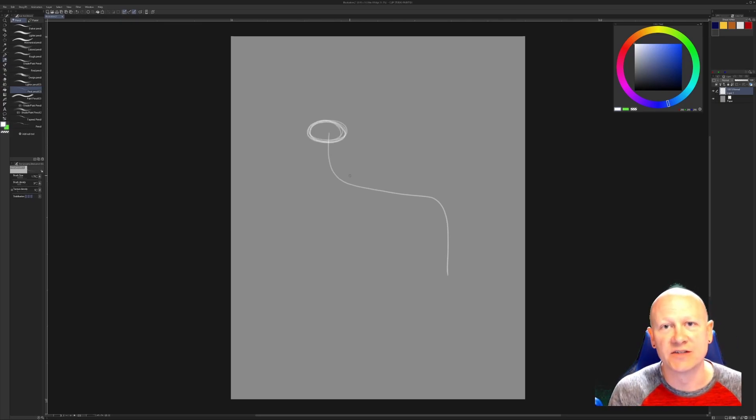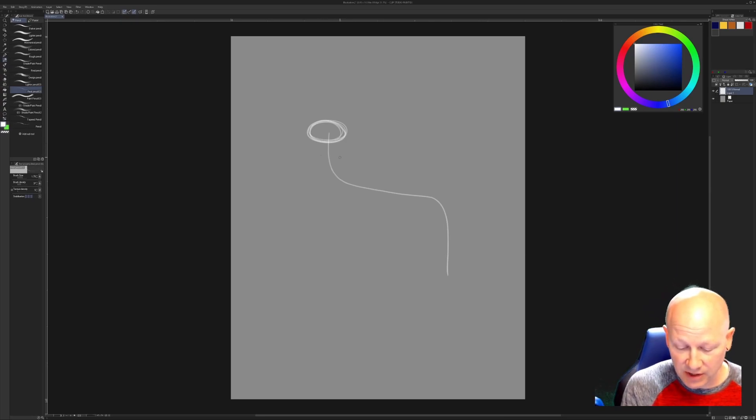The next thing we're going to draw is his chest. His chest is going to fall approximately one head size down from his head, and we're going to do the chest as a circle. This chest will be approximately two head sizes, so lightly putting in another head size or leaving a gap. You can use another head size and then lightly draw in two more if you'd like — really light. This is just a guide so that we can lay in our circle for his chest.